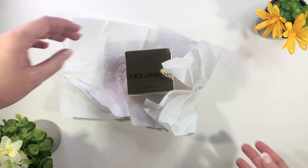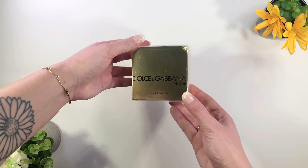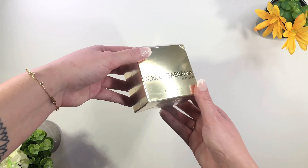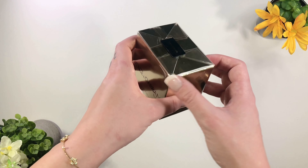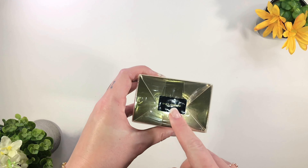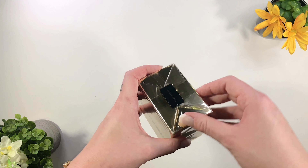I like how it comes with this protective packaging paper as well. Let me get the packaging paper out of the way, and here is that box — that is so beautiful. It is still completely sealed in its original packaging. Dolce and Gabbana: The One. I'm going to go ahead and take off this protective packaging.